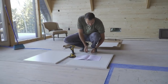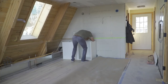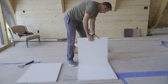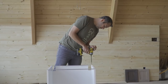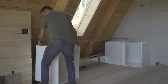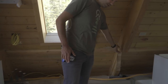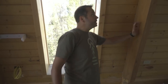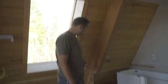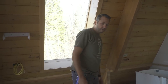The first one always takes the longest. The problem is right here — the previous owners notched this out. While this isn't load-bearing for the roof, it is holding up this section. So this is a no-no. I'm going to re-bracket — add a bracket through this to kind of shore that up.